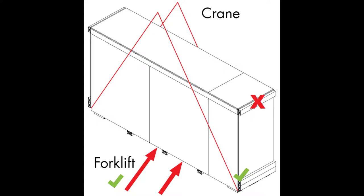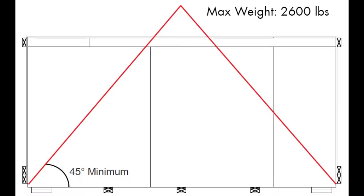Always use the lower kicker blocks, never the upper blocks when lifting with a crane. Ensure straps are at a 45 degree angle or greater when using a crane. The maximum weight per crate is 2600 pounds.